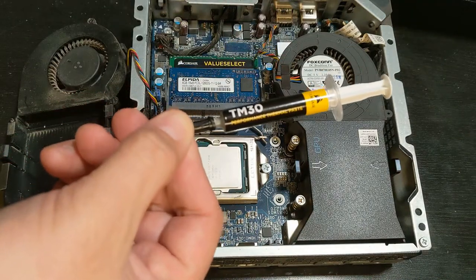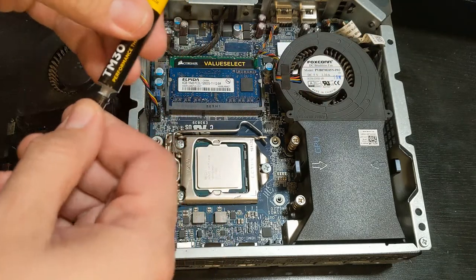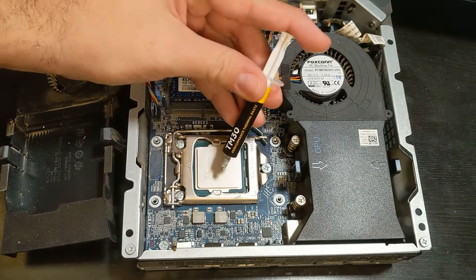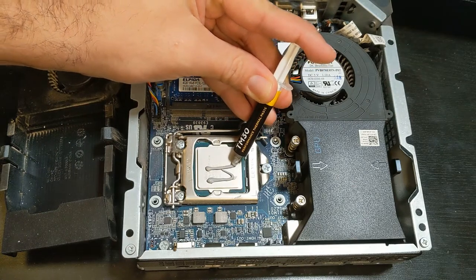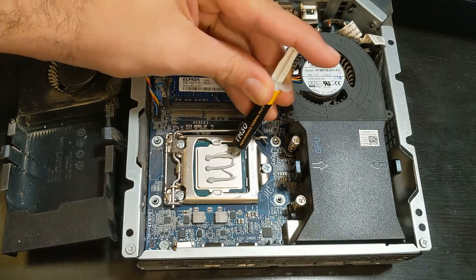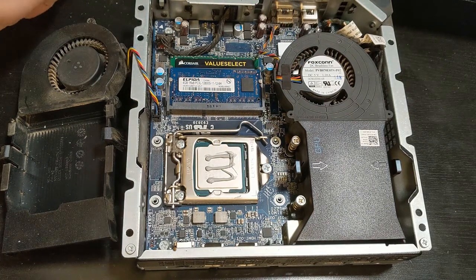Now we need to add some thermal paste — we're using some Coarse Hair thermal paste, but really any thermal paste is pretty much good. I just like doing three lines, but some people do a circle or one big line in the middle. It's just personal preference — it really doesn't matter as long as you have some thermal paste on there.